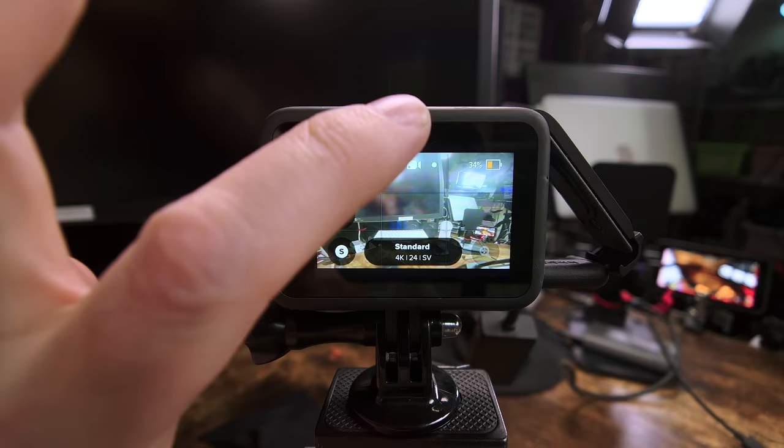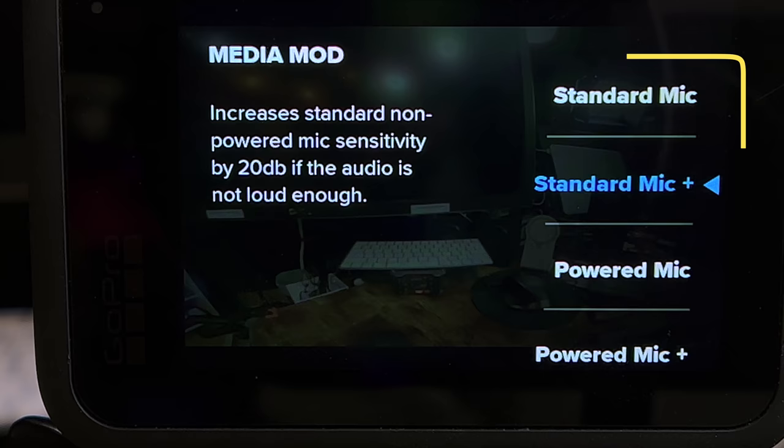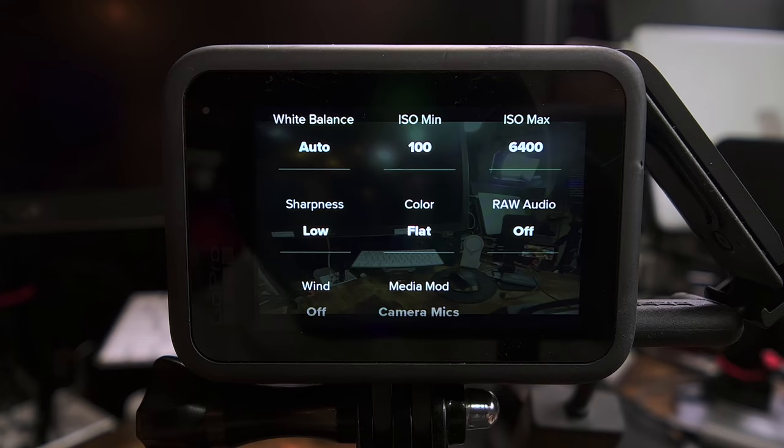The settings for media mod can be a little confusing to find because they're actually in a different place — swipe down from the top and then to the left to get to them. If you don't have an ability to go into the mods menu on your GoPro, make sure that you have your USB-C mic connected to the GoPro. You have four choices: standard mic, mic plus, powered mic, or powered mic plus. The plus simply means it's adding 20 decibels. Because this Rode mic is not powered, I would choose standard mic. The setting I found best for microphones is to use the additional plus setting.